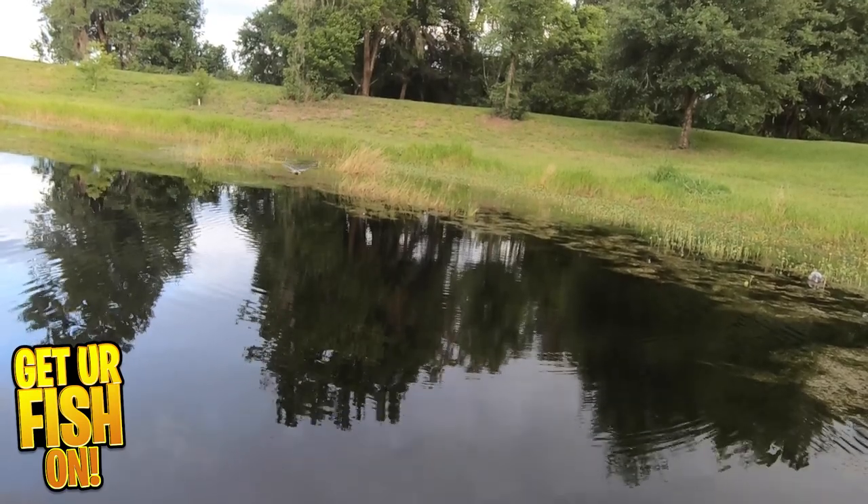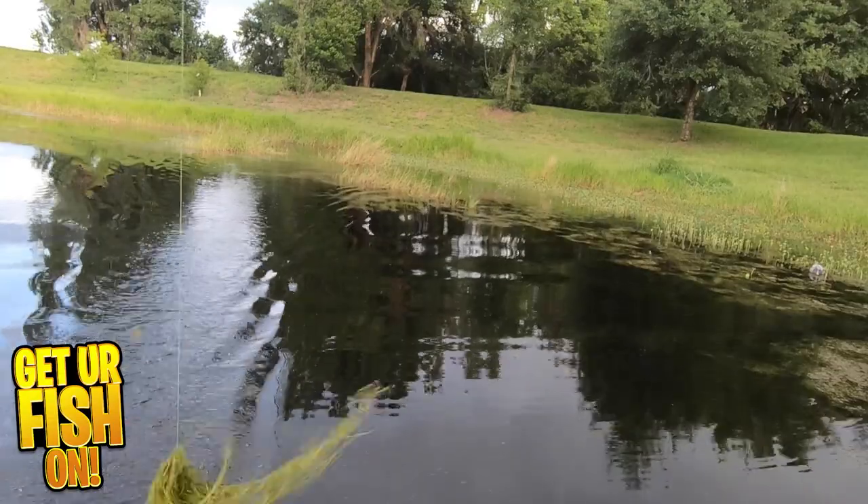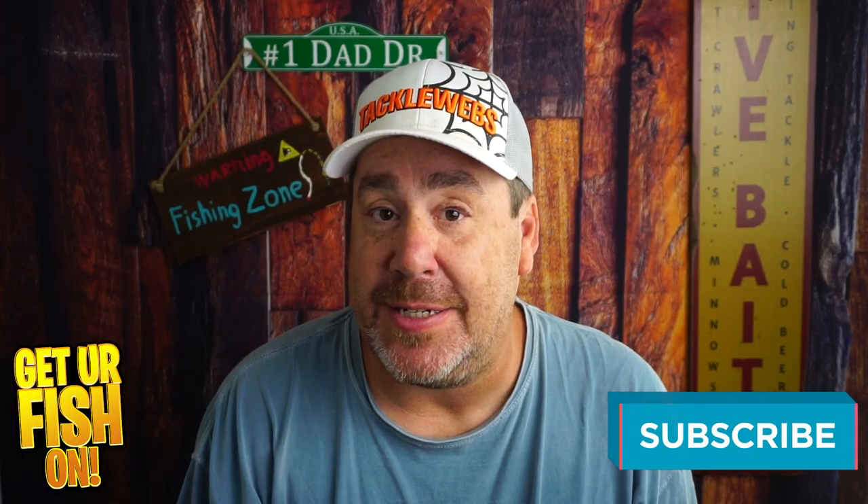It's available in 7 colors and the retail price is $9.99. For more information or to purchase one on my Tackle Warehouse affiliate, please see the link in the description below.